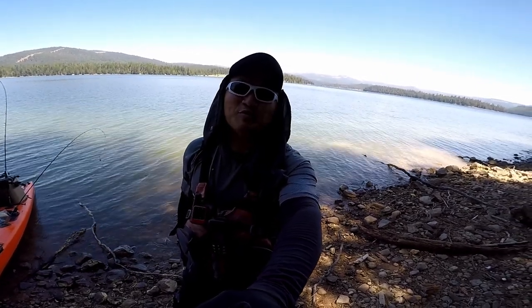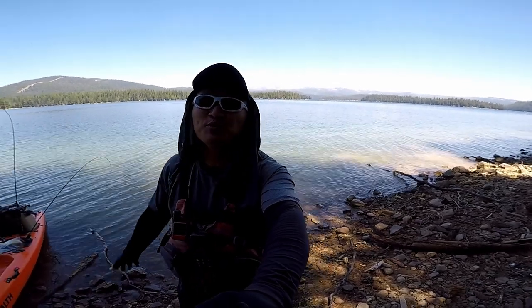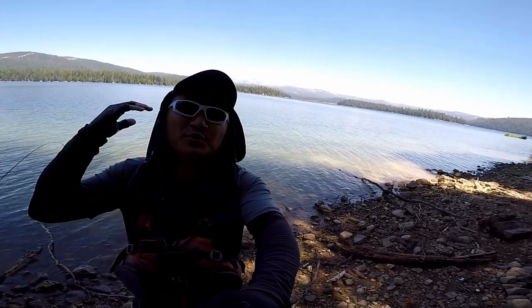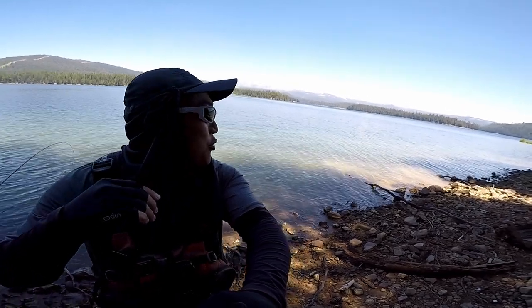Hey guys, thank you for tuning in to Moomoo Outdoors. We are kayak packing up in the beautiful mountains. Look behind me — it's so gorgeous. We got the tall mountain with snow on top still. So it's gorgeous out here.